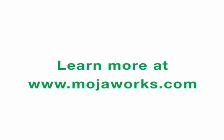Thank you for joining us for this test today. I hope it was eye-opening for you. If you'd like to learn more about the Moja Works opportunity and Moja Works line of products, please visit mojaworks.com.